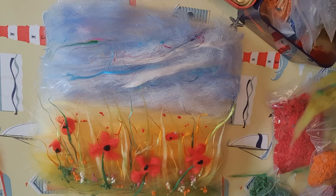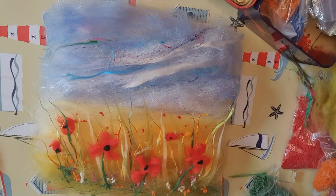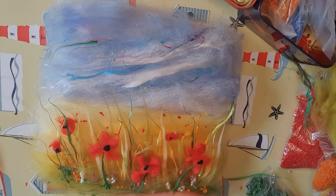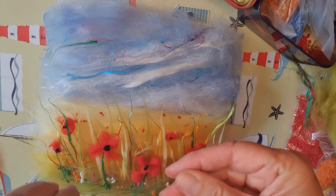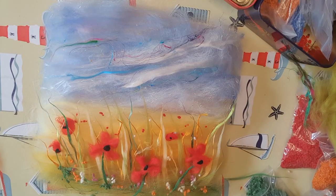Finally, we'll do a few little white specks in the distance — who knows what they are, but it just adds a little variety and texture to the work. And that's the picture laid out ready for wet felting.